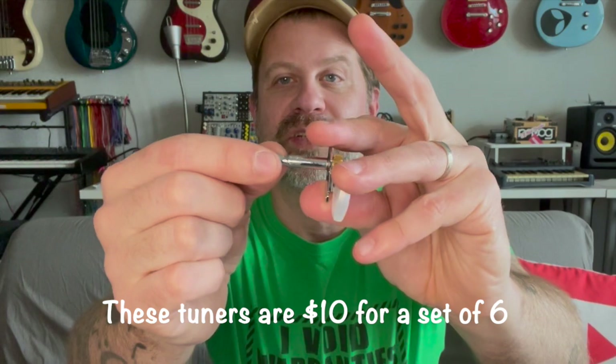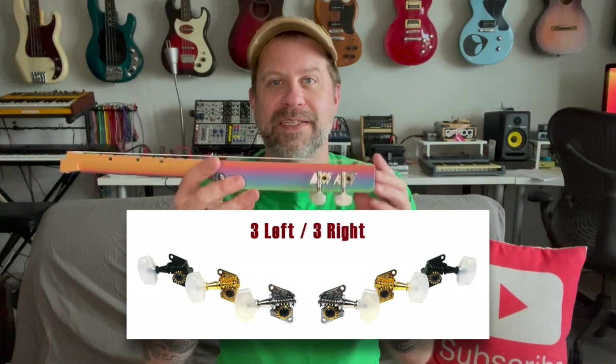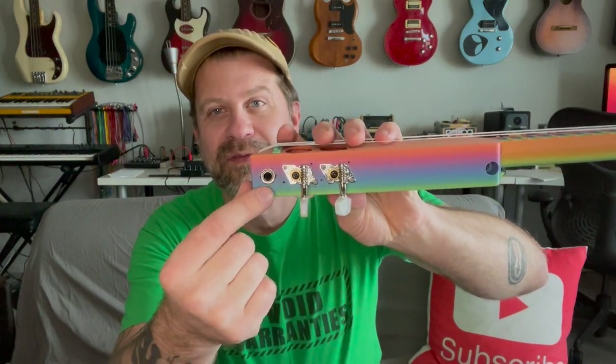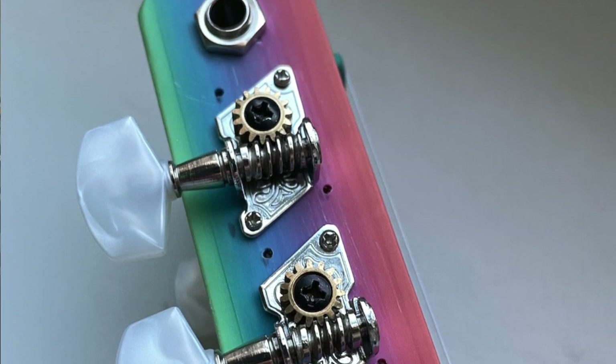These are the ones I replaced them with. Here's one of the unused ones from the set — you can see virtually no play in that. It had shipped with four of the same tuners, but if you're familiar with string instruments, you know there's such a thing as a right and a left tuner. This had four of the same ones. So when I put these tuners on, you can now see the holes, unfortunately, but I'd much rather have better tuners on there.